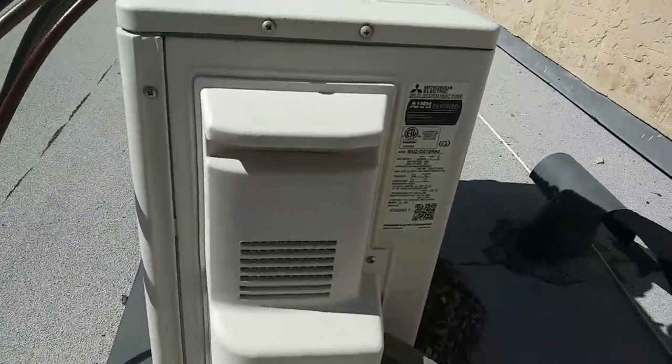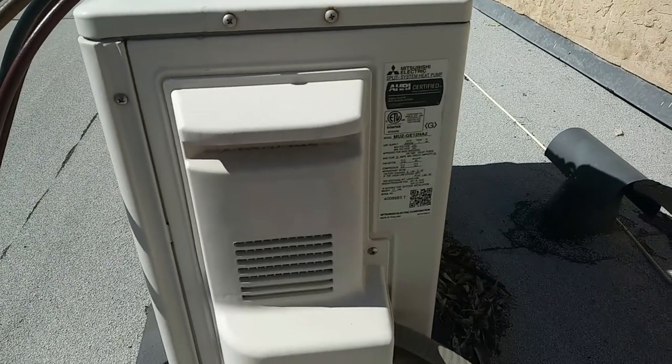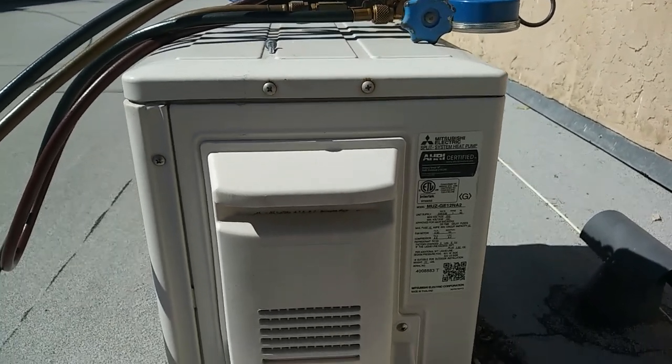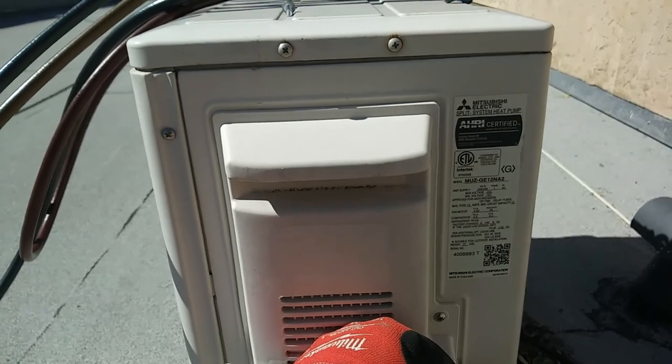Today we're looking at a little one-time Mitsubishi split system, little mini split. This one's definitely been around a few years — at least 15 years old I believe. Let's see if we can find a good serial number here.